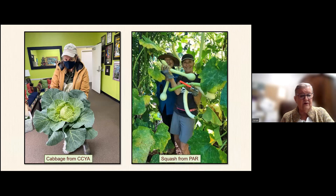There's a cabbage, and this is from CCYA, which works with young adults and older teenagers. And over there is trompocina squash, grown vertically. It's amazing how the plants can hold on to heavy things — we've even grown small watermelons vertically. So you can get more in your small garden than you think.